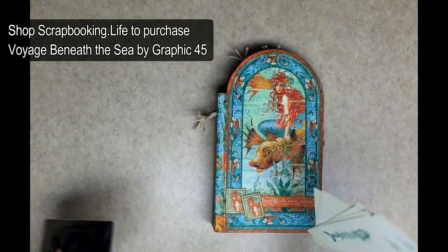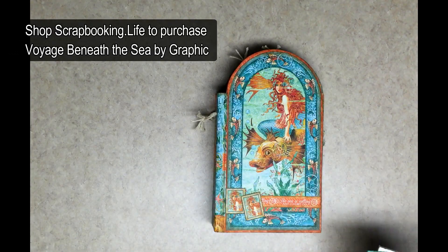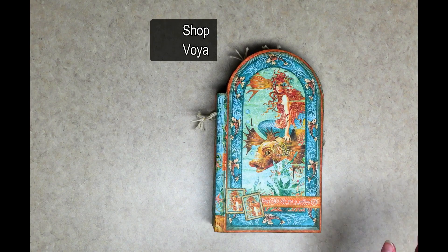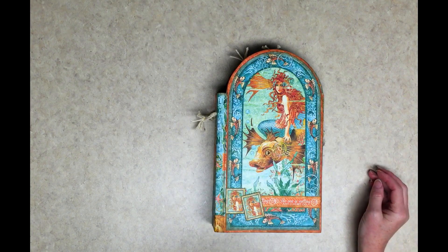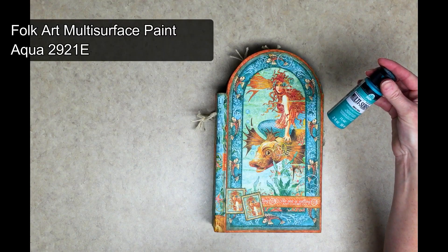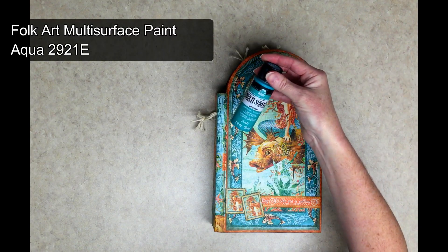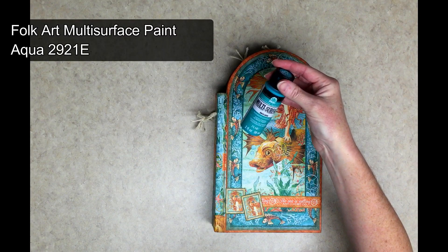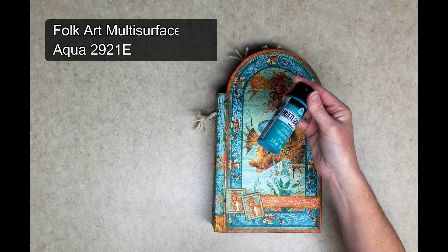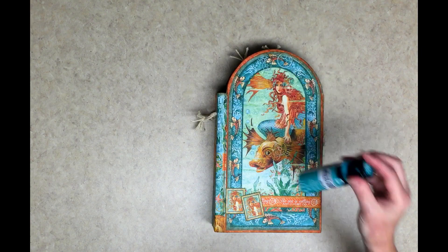Some of them have some great graphic designs on the back — just a lot of fun. I love these colors, they're easy to work with. I live near the water, so this was a great treat for me. Within this video I will talk about some of the products I use, so I'm going to go over those real quick. I used Folk Art multi-surface paint in an aqua color, 292E, and you can buy it at any local craft store — I bought mine at AC Moore.